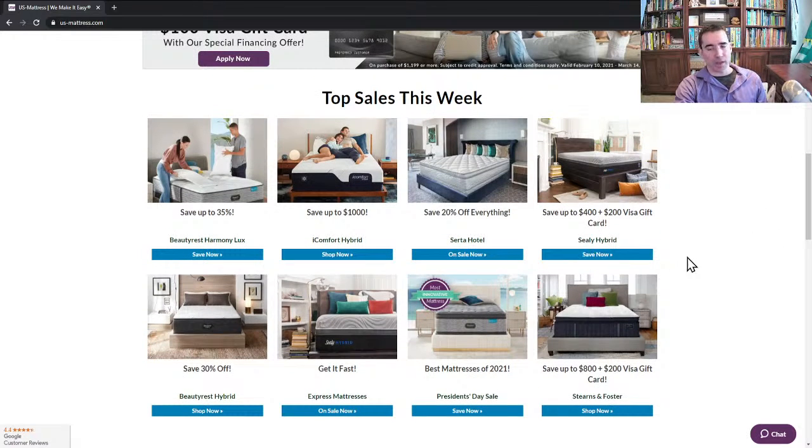Next, we have Sealy Hybrid — save up to $400 plus a $200 Visa gift card. This is a great time to buy Sealy Hybrid. In my opinion, they've got a fantastic overall product — they feel great and have a wide variety of comfort options. The cooling is not quite as strong as Tempur-Pedic or the higher-end iComfort hybrids, but it still does a great job. You can find the cooling models by looking for the word 'chill' in the name — like the Silver Chill or Gold Chill. They also have a great dual-stage coil system designed to work with an adjustable base.